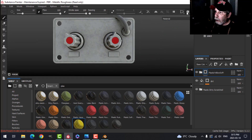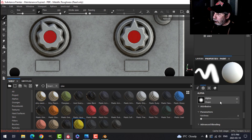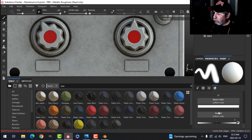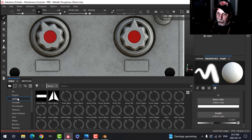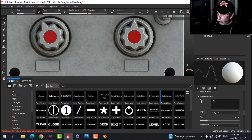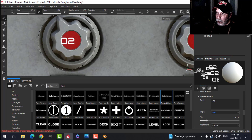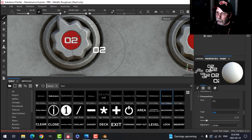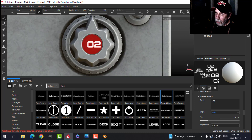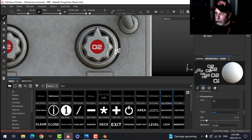I'll switch to orthographic and put some text on the knobs. I'll create a paint layer using color and height, set color to white, reduce height, and choose the Orbitron font alpha. I'll type something like 'O2' — a space-themed label. Zooming in and increasing the size, I'll drop some text on the smaller-UV knob — it looks pretty blurry. Then I'll try the same on the knob that had the whole UV tile to itself — nice and sharp.